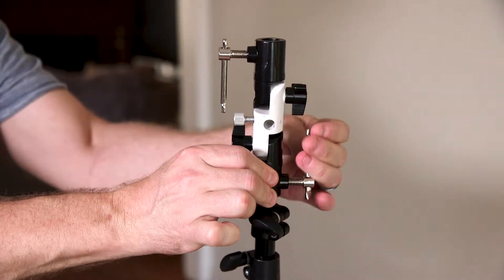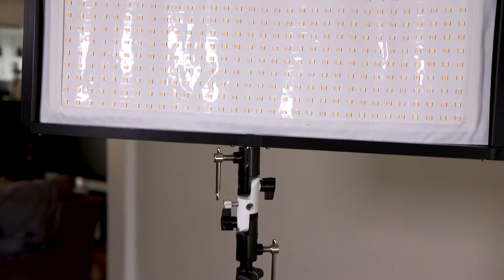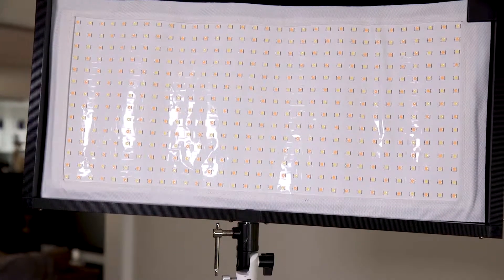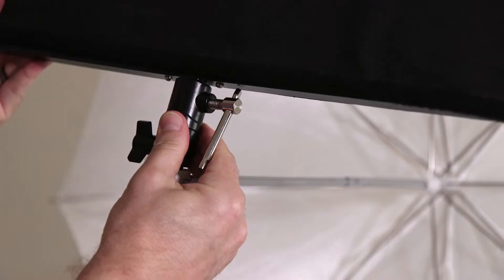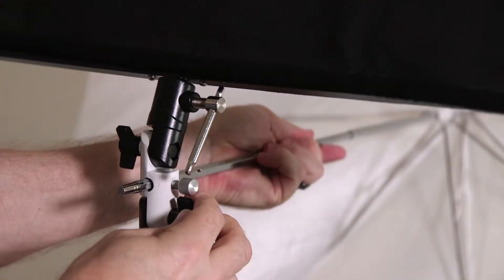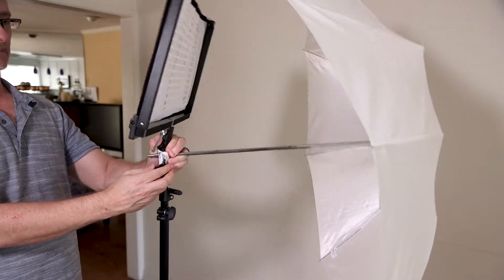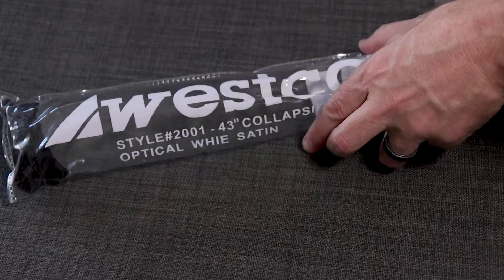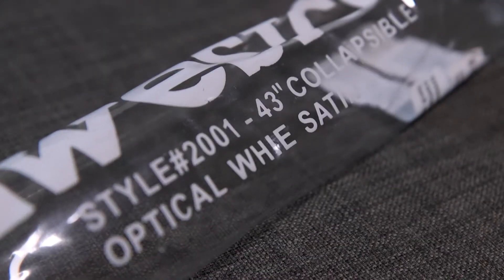Since I always blast these babies through an umbrella, this 3-section light stand adapter is awesome. All metal, only $13 bucks, and causes sheer giddiness. It allows separate adjustments for the light and the light and umbrella. Totally useful. My umbrella of choice is a Wescott 43-inch white satin one — and only if Wescott made robes.